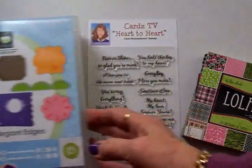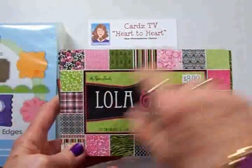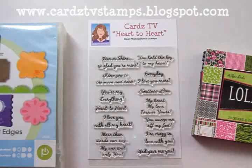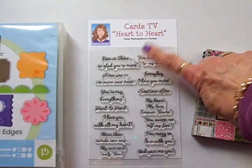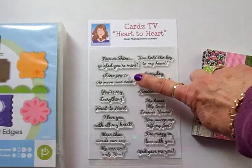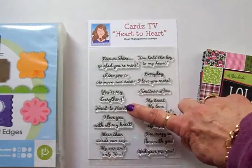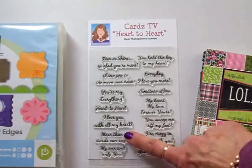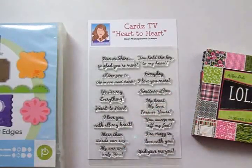We'll also be using the Cricket Elegant Edges cartridge. Our papers will come from the Lola and Luca paper pad and the Paper Studio Love the Stack from Hobby Lobby — it's got some cute ones in there. For our sentiment we'll use one of my Carts TV stamp sets called Heart to Heart. It's got everything about love on here: 'Rain or Shine,' 'So Glad You're Mine,' 'You Hold the Key to My Heart' — that's the one we're going to use today — plus 'I Love You to the Moon and Back,' 'Endless Love,' and more.